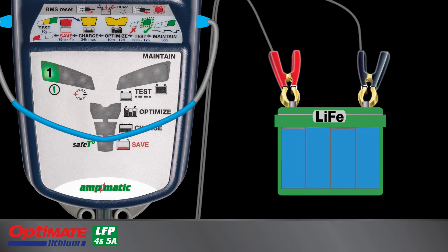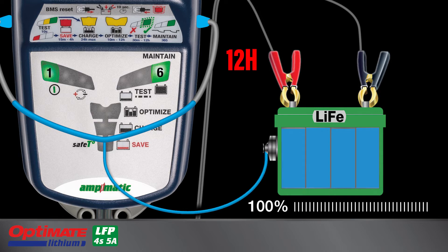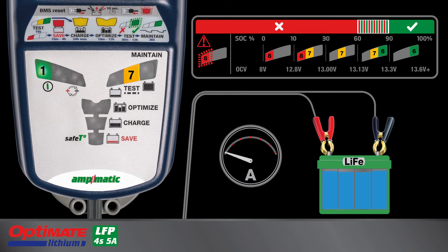Lamp 6 blinks as a test is performed to confirm that the battery is retaining sufficient charge. This test may continue for up to 12 hours. Lamp 6, 7, and/or 8 indicate the battery's ability to retain charge.